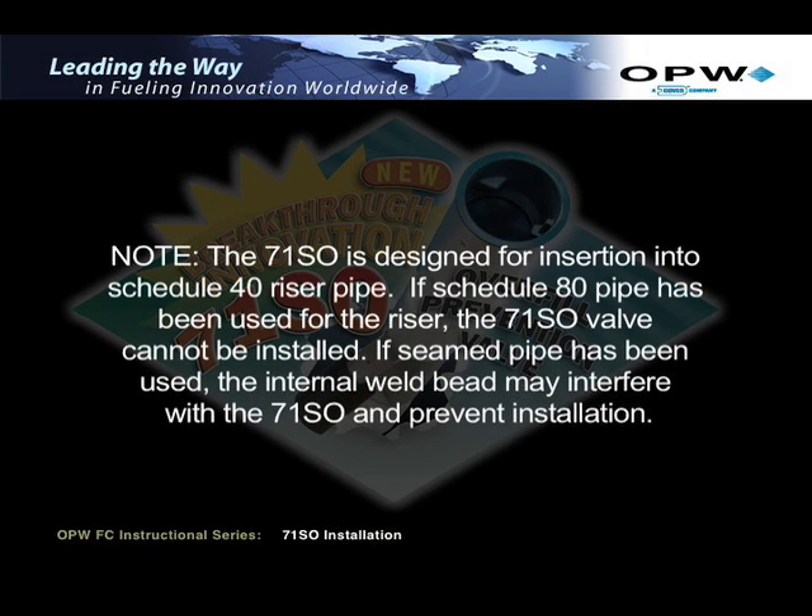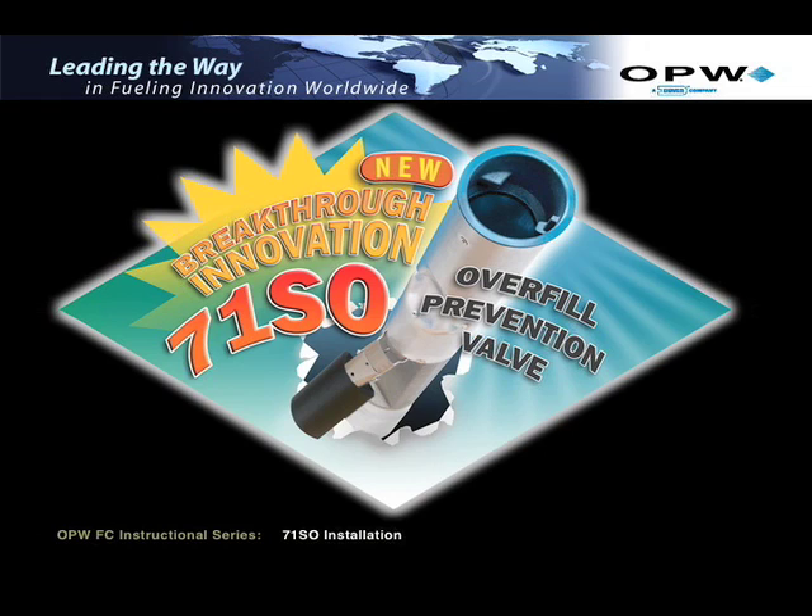Note: the 71SO is designed for insertion into Schedule 40 riser pipe. If Schedule 80 pipe has been used for the riser, the 71SO valve cannot be installed. If seamed pipe has been used, the internal weld bead may interfere with the 71SO and prevent installation.